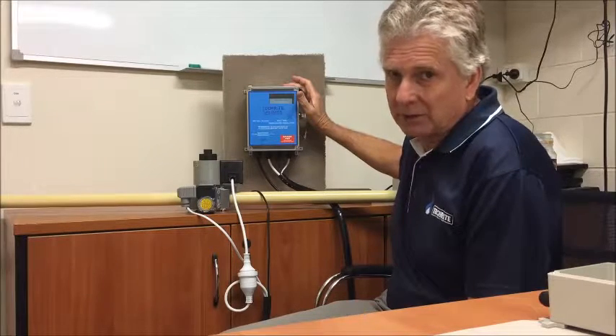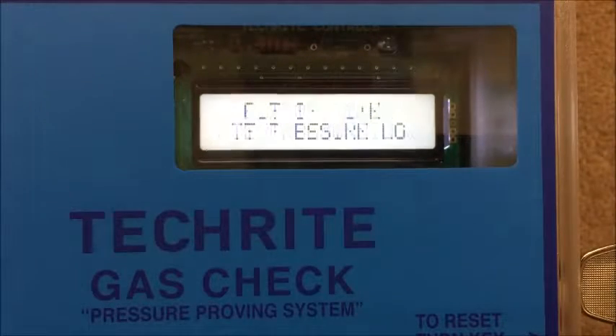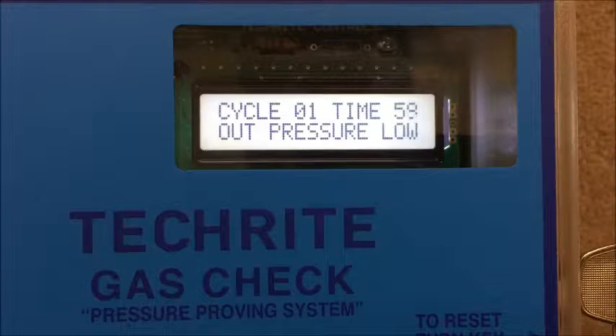Let's have a quick look at that right now. A couple of the screens that our operators may see include this one here — we've got no inlet pressure at this stage, so we're waiting on that. We'll give it some inlet pressure. We've got inlet pressure. We heard our valve click on for one second. The screen is telling us that we're in cycle one of possible 10 cycles, counting down from 60 seconds on the right hand side, and it's telling us our outlet pressure is low.